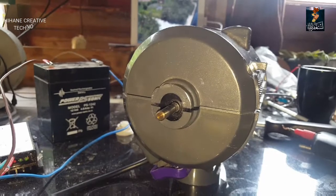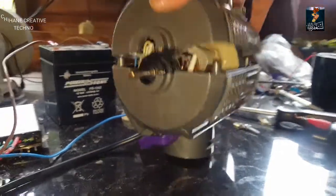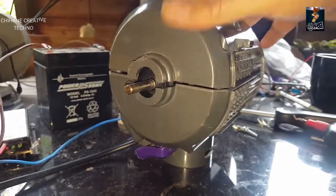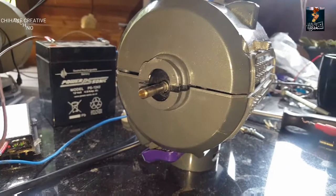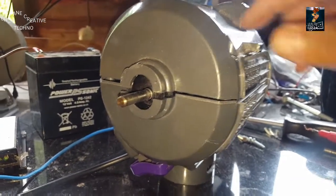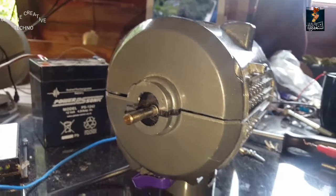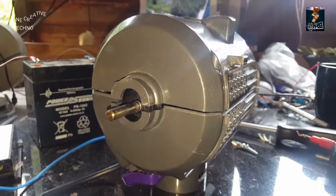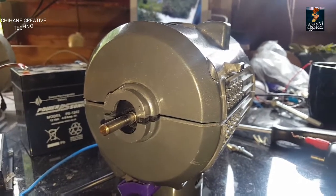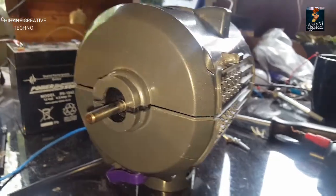Hi guys, so as you can see here I've got this hoover motor — I got it from a hoover. It's 220 volt AC, so I'm going to turn it into 12 volt DC. I'm going to use it for another video after this, so just stay tuned and you're going to see how I'm going to do that.